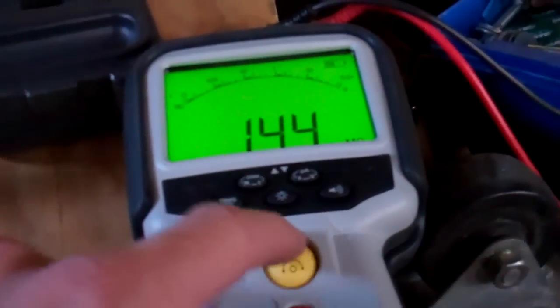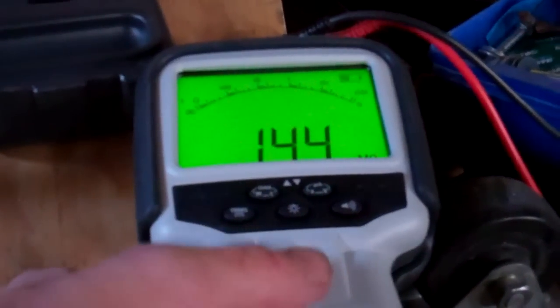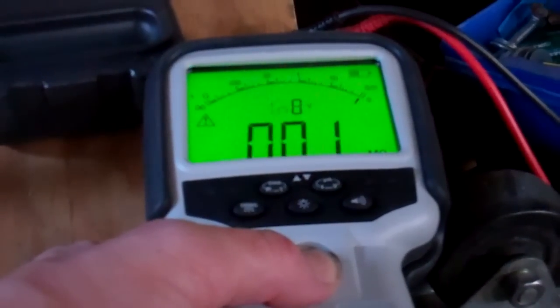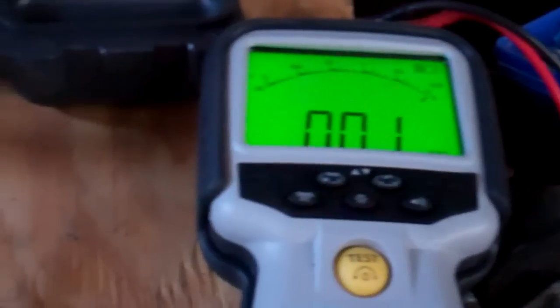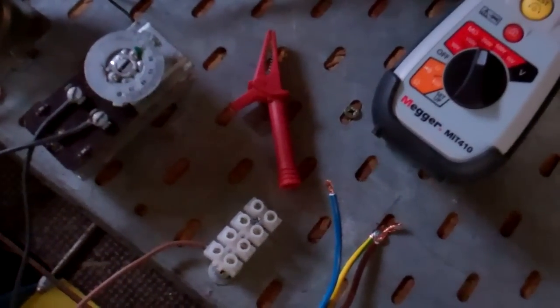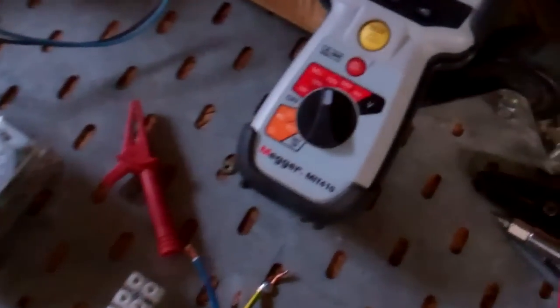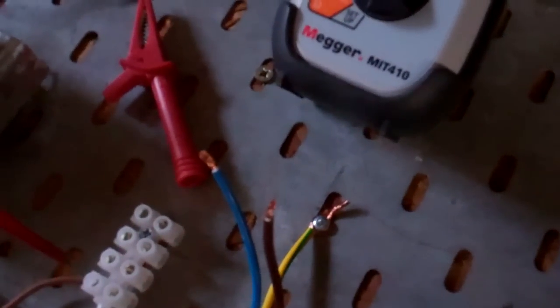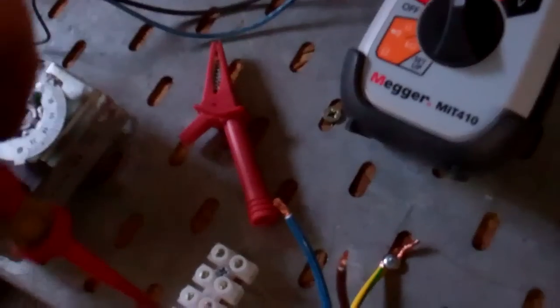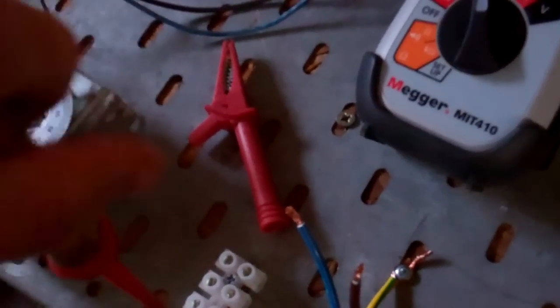It's a pain that the light doesn't stay on — I must read the instructions, maybe you can get the light to stay on all the time. Well, that would make you think the motor's faulty, wouldn't it? So that's the difference between a Megger and a multimeter, because that didn't really show up with a multimeter.